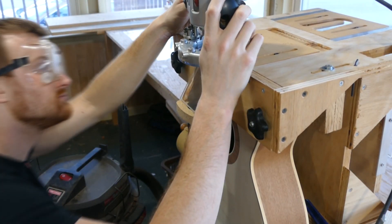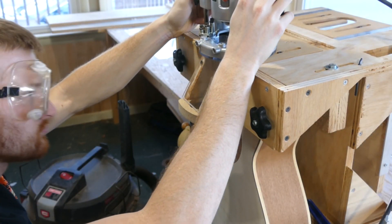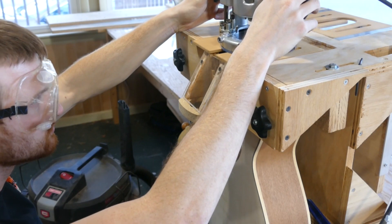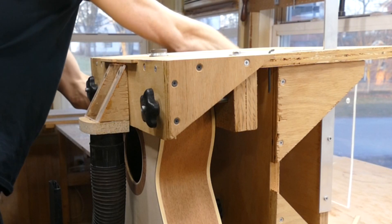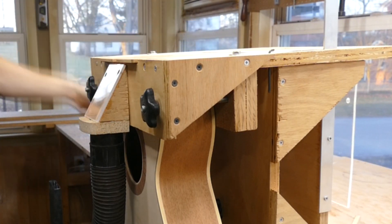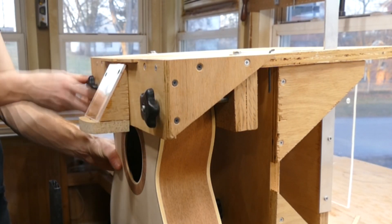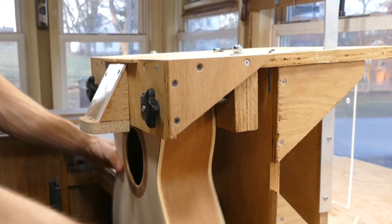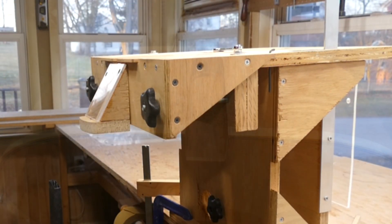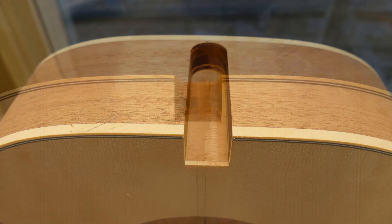Finally, I lower the bit for a final pass. Wait until the bit has completely stopped spinning before lifting the router. I remove the body. And that's the mortise — a good, clean, and square cut.